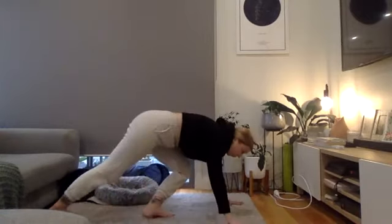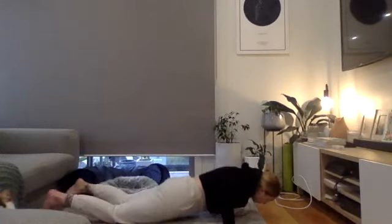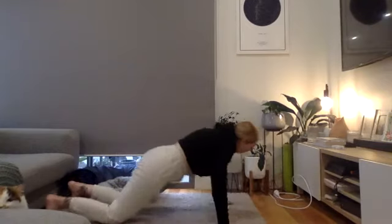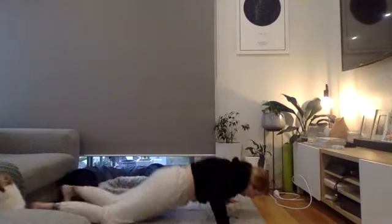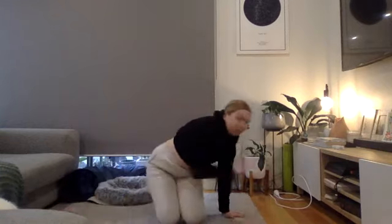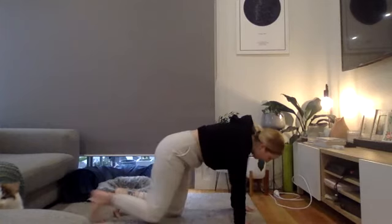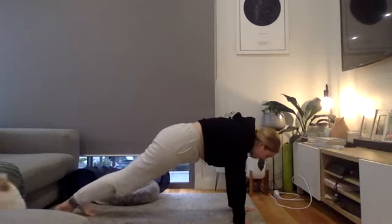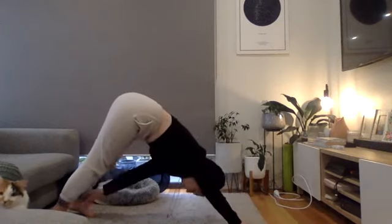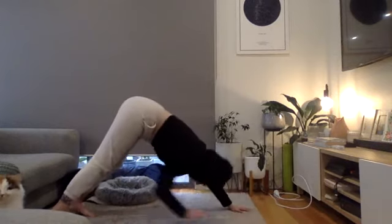Exercise eight is negative push-ups. Everyone on hands and toes, focusing only on the lowering portion all the way to the floor. You might get to a certain point and have to drop, but that's okay because we're working on the weak point — controlling all the way down. Our last exercise is plank toe taps: start in a plank position, push your hips up, reach for your toes, cut back down, then the other side.